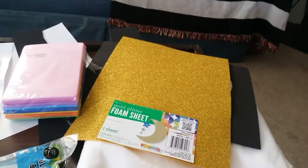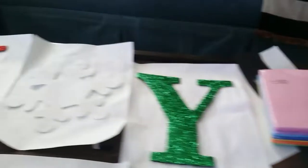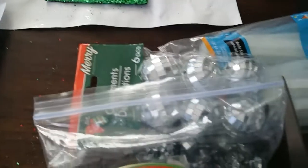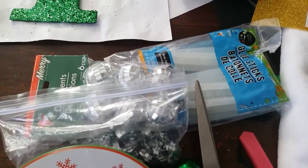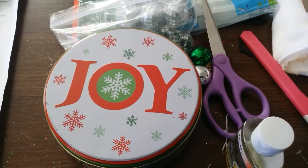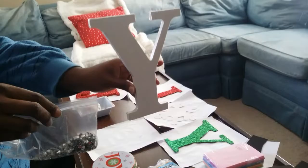The hairspray is to stop the glitter from shedding so much. Then I have these foam sheets, black and gold. I used some black and I have already done half of the work for myself putting the glitter on the letters. I traced those letters out that I got from Walmart. And then we have my inspiration right here, the joy can right here. This is where I got the idea with the classic colors and everything.